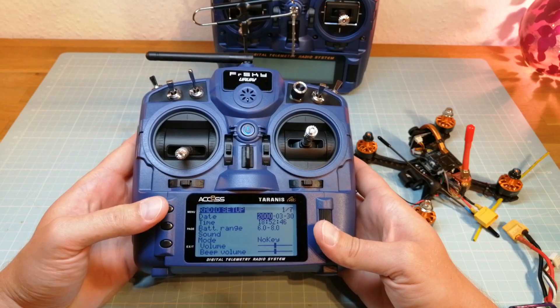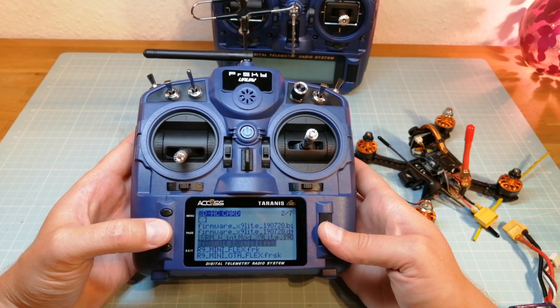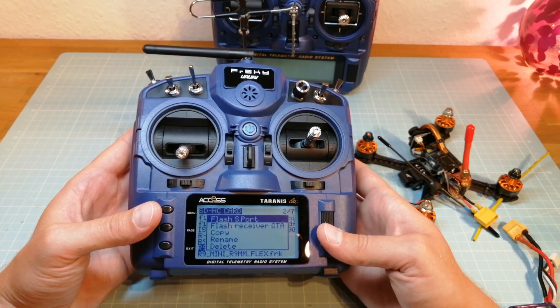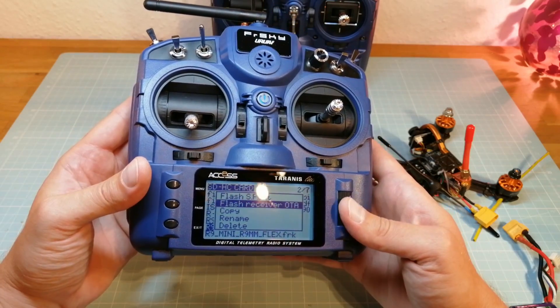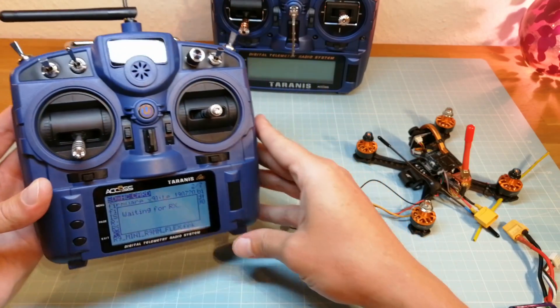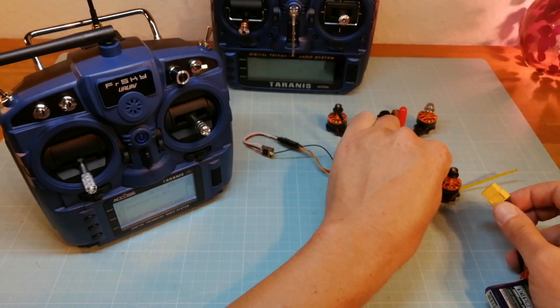Last I show you how to update a receiver over the air. For this select the corresponding firmware file and select 'Flash receiver OTA'. Then power your receiver and the update process starts automatically.